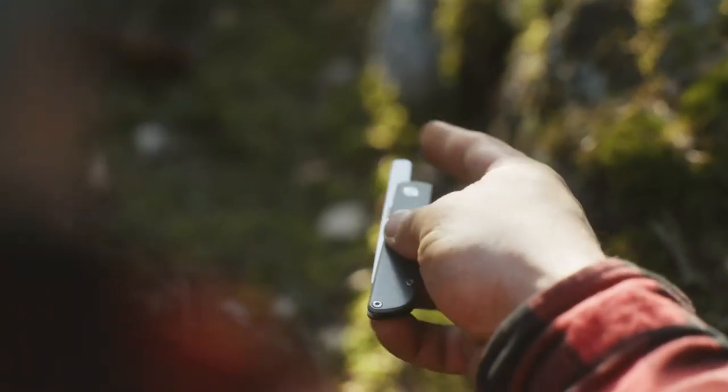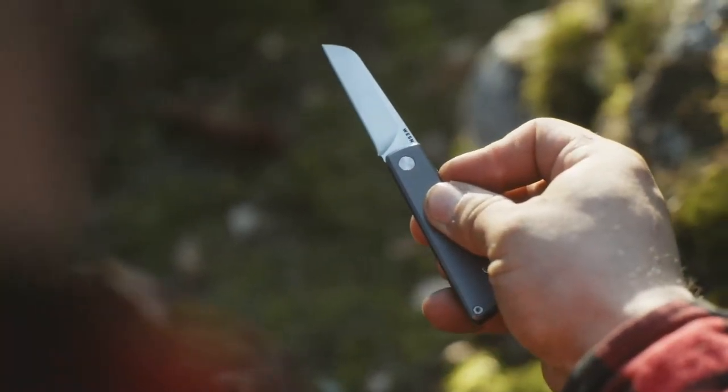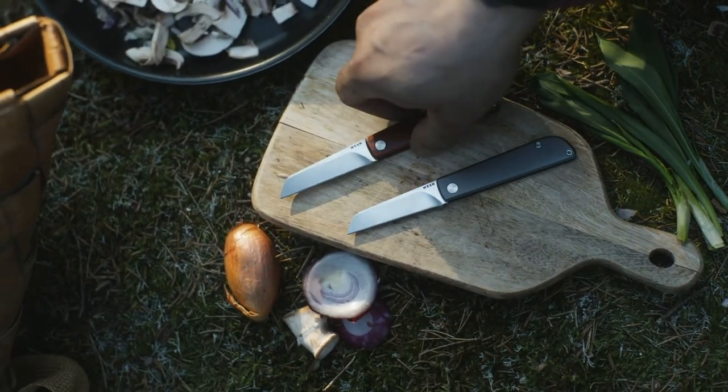Our take on the classic friction folder uses a versatile sheep's foot blade shape with lightweight titanium or wood scales for a clean, smooth finish that feels good in the hand.